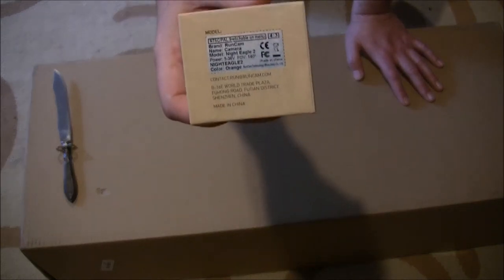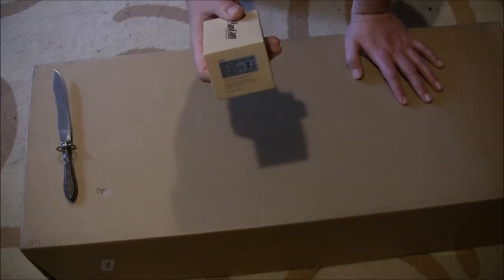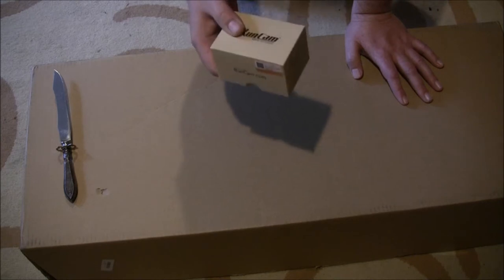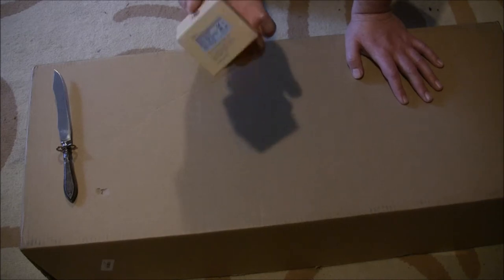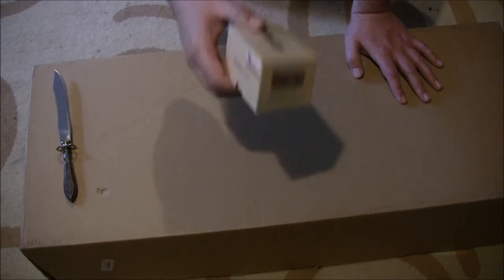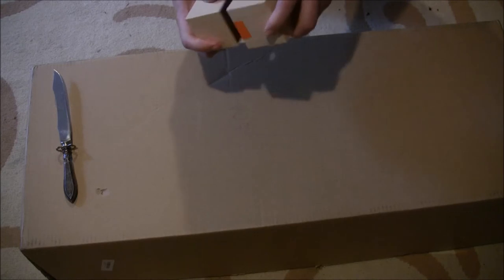Let's open her up. I did check — this is the RunCam Night Eagle 2. There's also a RunCam Night Eagle 2 Pro, but the only difference is that the Pro has an onboard OSD that just shows a title and voltage. That's really for mini quad guys. This is going in a plane and I'm already going to use an OSD in it, so I don't need an on-camera OSD — the Night Eagle 2 is fine for what I want to do.